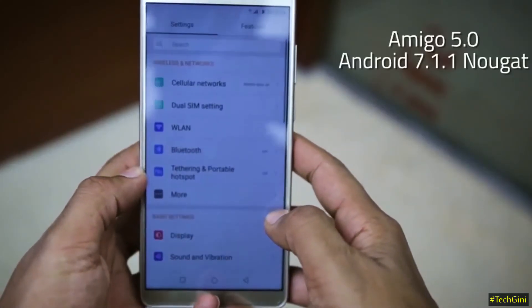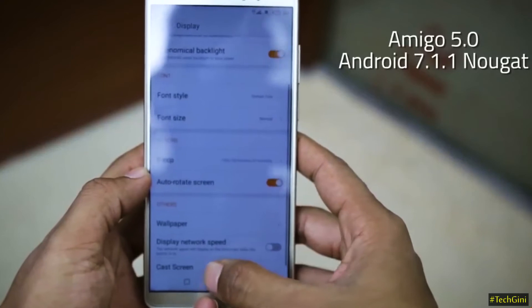This phone supports hybrid dual SIM card slots. The operating system is Amigo 5.0, which is based on Android Nougat 7.1.1. Now let's talk more about the Gionee M7 Power.